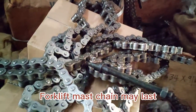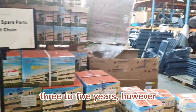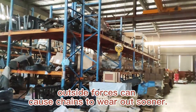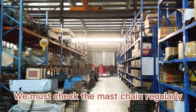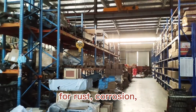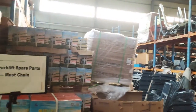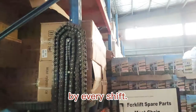Forklift master chains may last three to five years. However, outside forces can cause chains to wear out sooner. We must check the master chain regularly for rust, corrosion, slack, deformation, and cracks, by every shift.